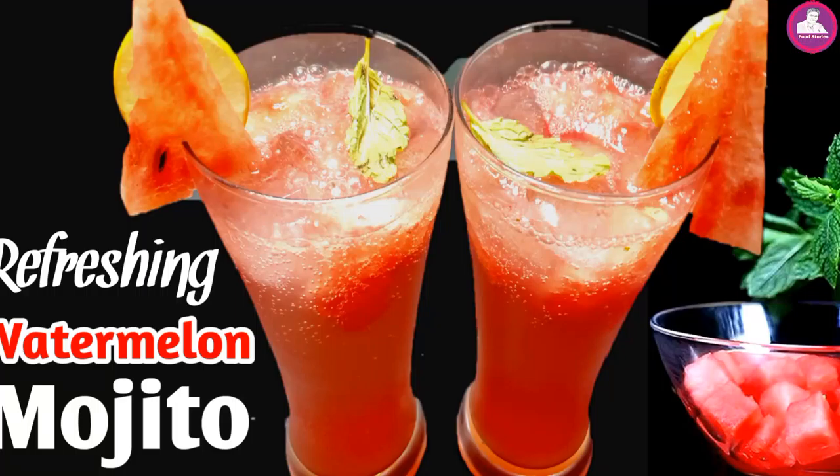Hi friends, welcome to everyone. We are going to have a special watermelon, a small juice of water. We are going to have a refreshing and very tasty drink.